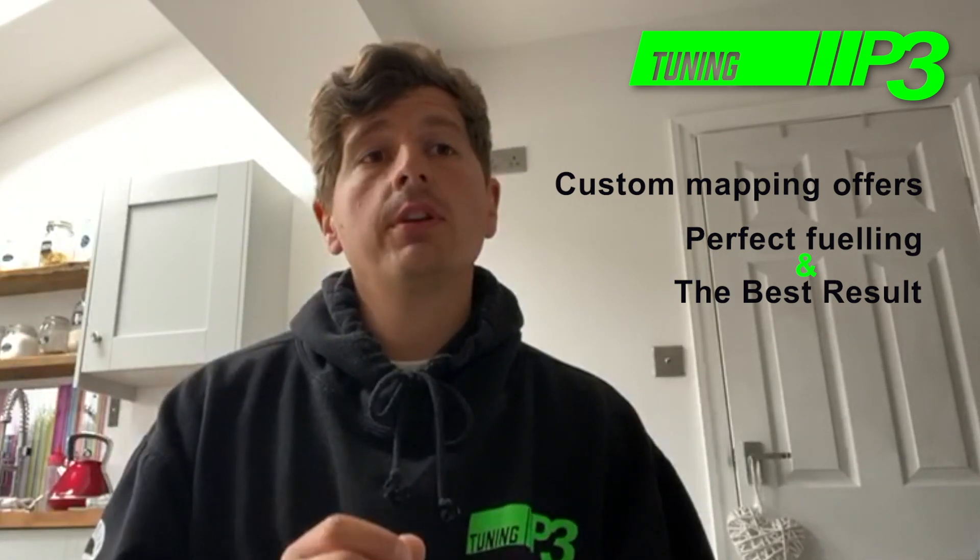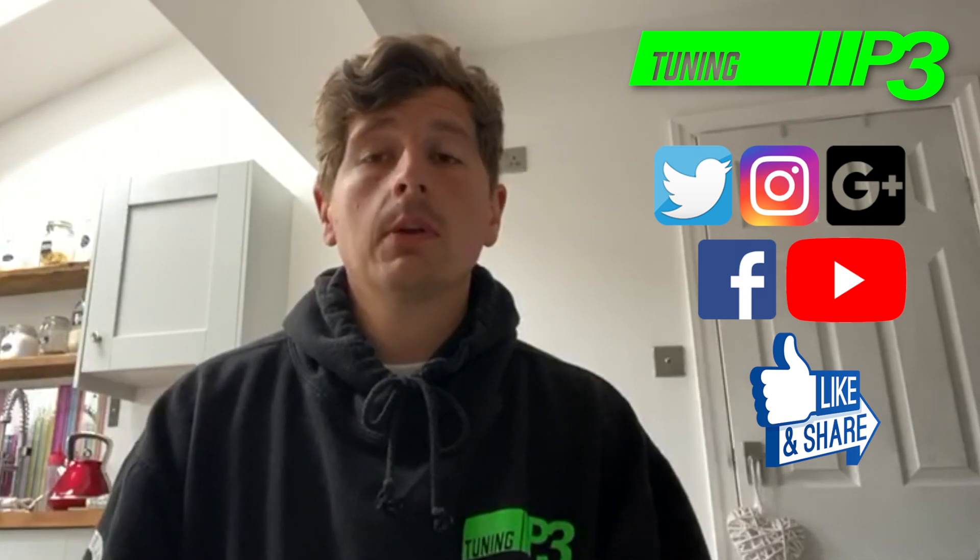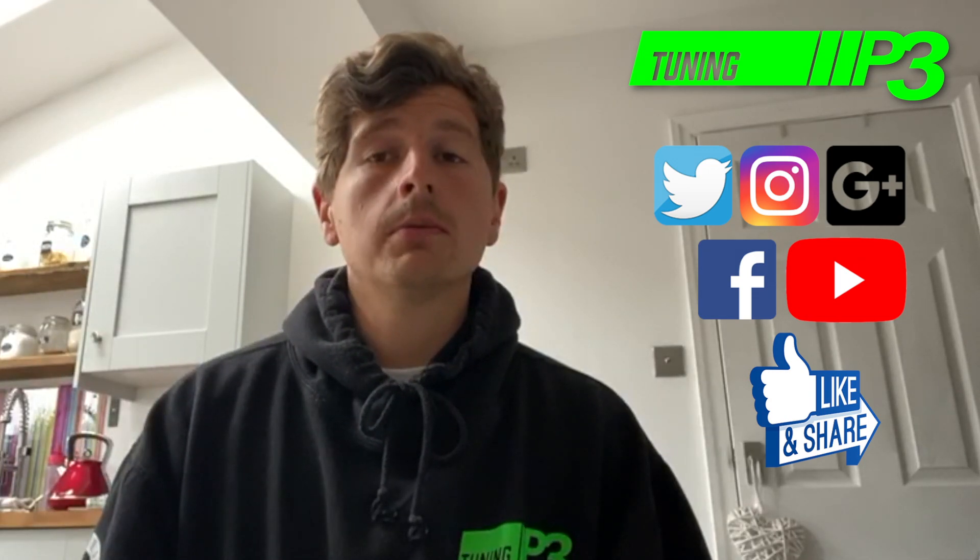Hopefully, in that two-minute nutshell, that explains the brief points and differences between the two. If you require any more information, me and John are always happy to go into greater detail — just drop us a comment in the box below. If you've got any other questions or suggestions for our next video, please put them in the comments below — it all helps us. Hopefully you've got a bit of a better understanding now and I've kept it as simple and quick as possible. I hope everyone's staying safe and well, and I hope to see you all down at the unit soon. Take care.